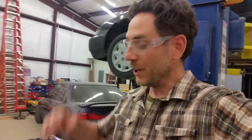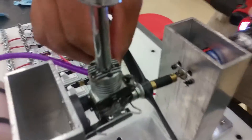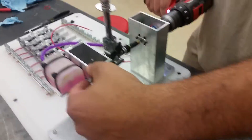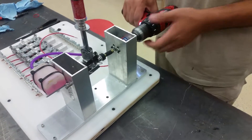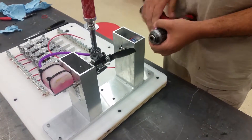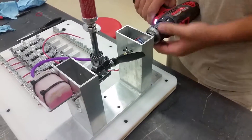All right, I'm Mr. G. This is the first run — we're running the engine dyno, starting up the nitro motor. Check this out: we got a push button throttle, we got to adjust the intake, starting it with a drill. Oh, there it goes!